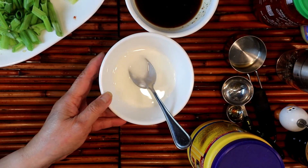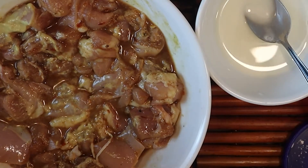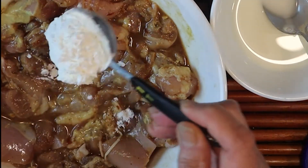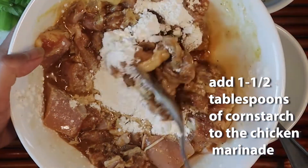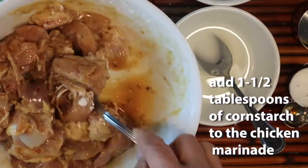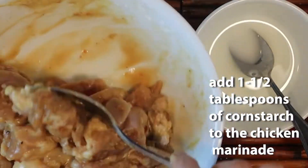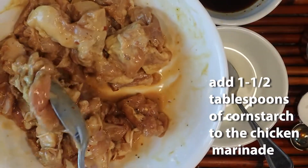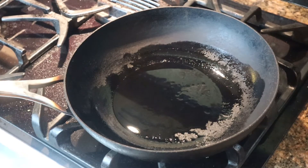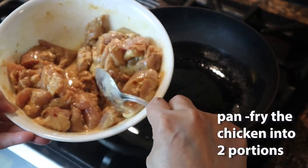The next step is to add cornstarch to your chicken as well. We will just need a little bit to coat the chicken so it will brown nicely. We're going to pan-fry our marinated chicken in two portions.